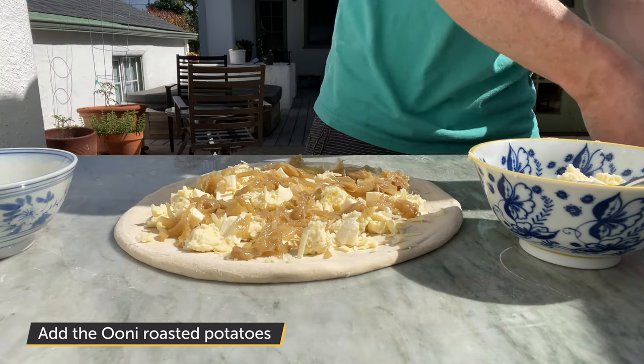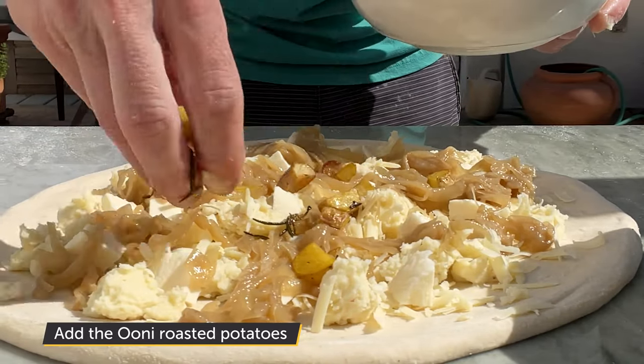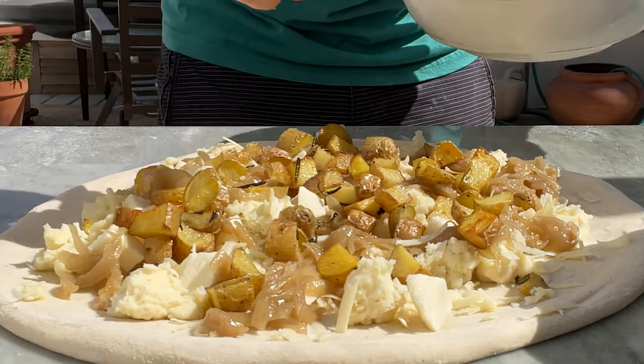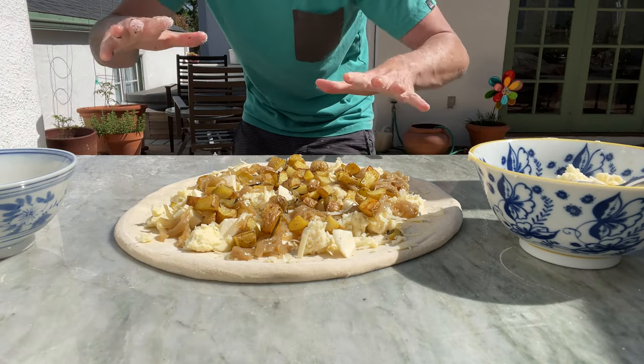And now, of course, the ingredient we're super excited about — our uni roasted potatoes. Hit it with a little salt and pepper. I'm going to get this thing loaded up and we'll take our epic potato pizza for a bake.